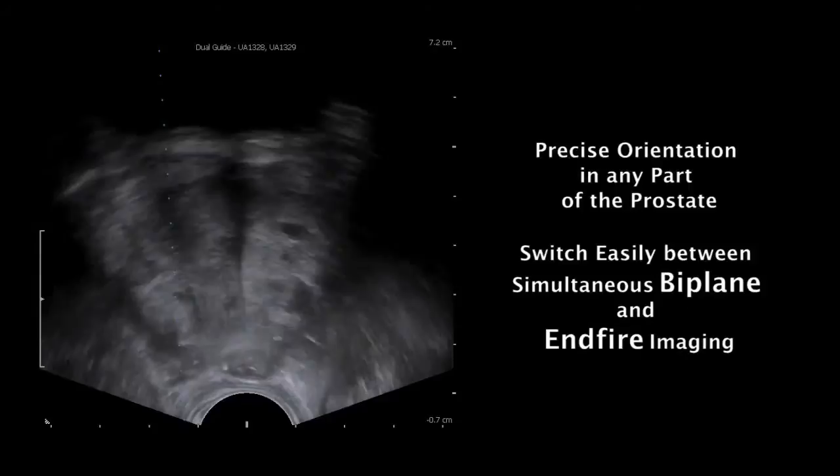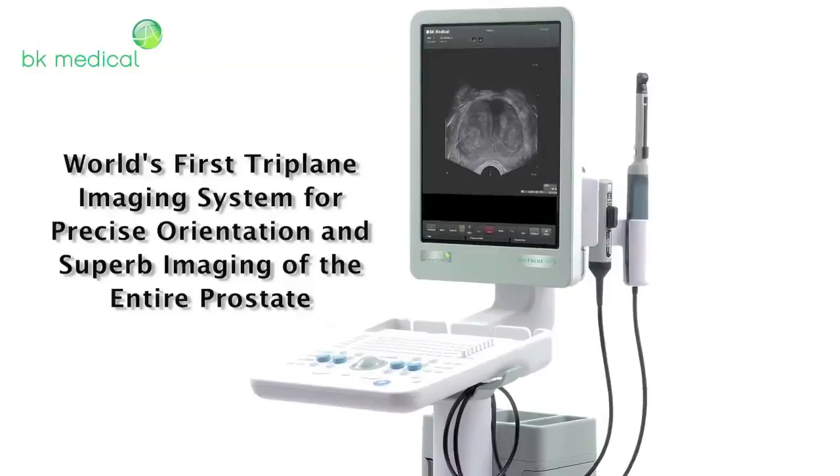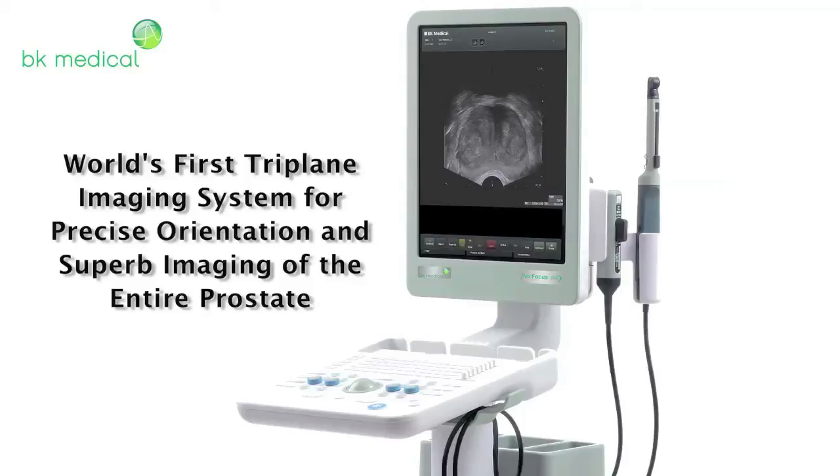We developed the world's first triplane imaging system for precise orientation and superb imaging of the entire prostate, and all of its zones, for greater confidence during biopsies, examination, and diagnosis.